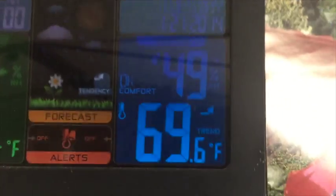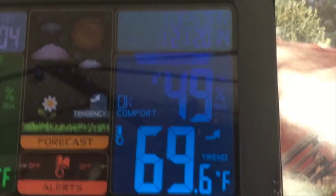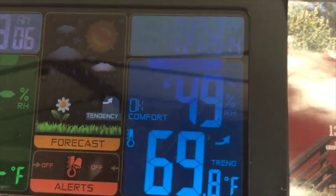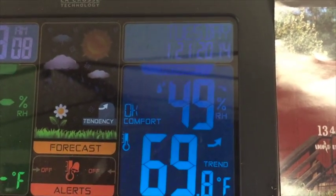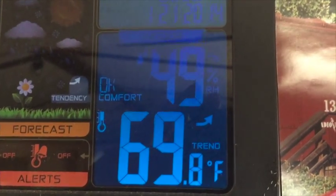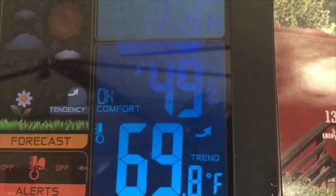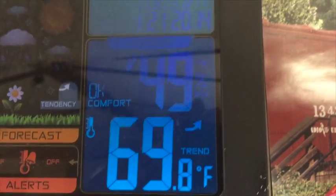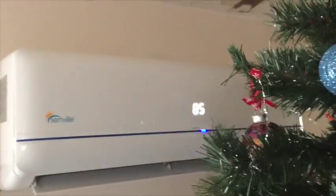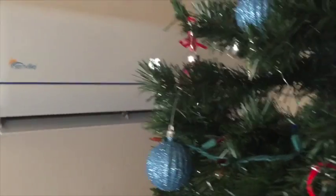Hello, good morning YouTube. Wanted to do a quick update on my PIP and Senville AC system and let you guys see how that's running. You're seeing the temperature outside — it's almost 70 degrees, with 49 percent humidity. I want to show you the Senville here; it's currently set at 85 degrees and the room we're in is comfortable at about 74 right now.